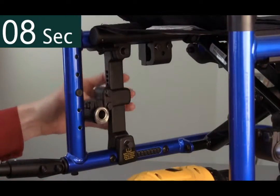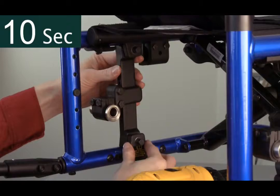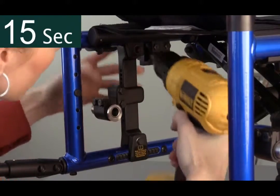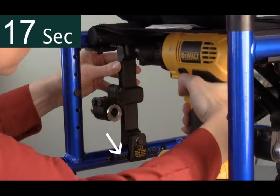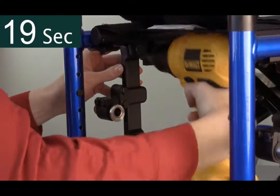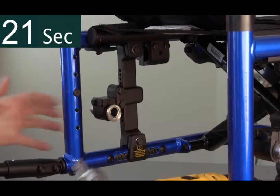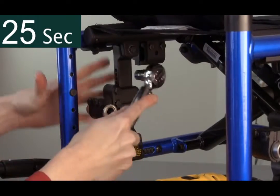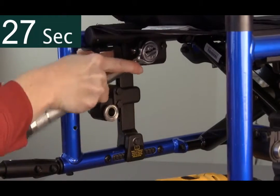Once loosened, the clamp is free to move on the upper frame and the indexed clamp is free to move on the lower frame. The indexed positions are in quarter-inch increments. Once the plate has been moved to a new desired position, re-tighten both bolts with a torque wrench and ensure that the clamp is on straight.